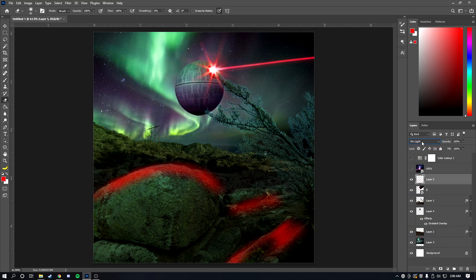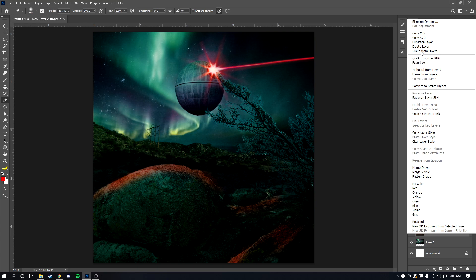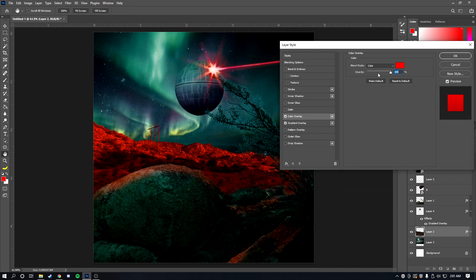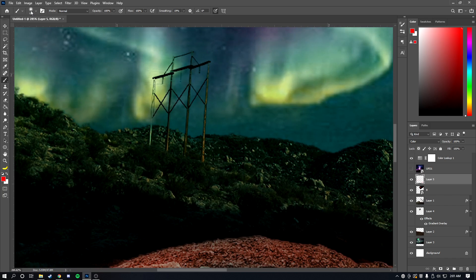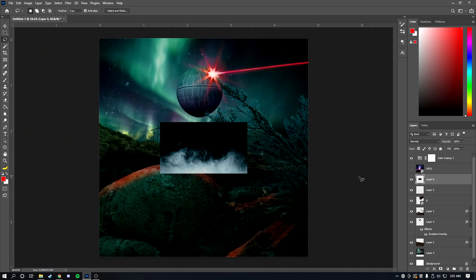With the color correction applied it's starting to look a lot better. We could make the background a little more red by adding a color overlay, or paint more colored light on each object individually — but that would take hours, so we'll skip that.